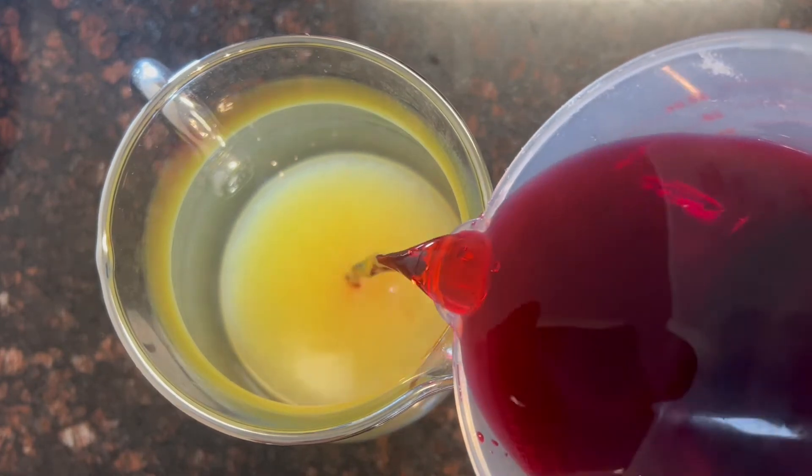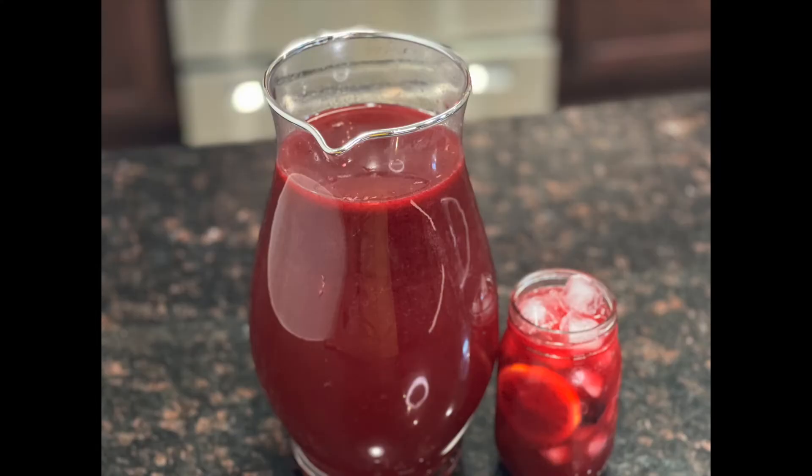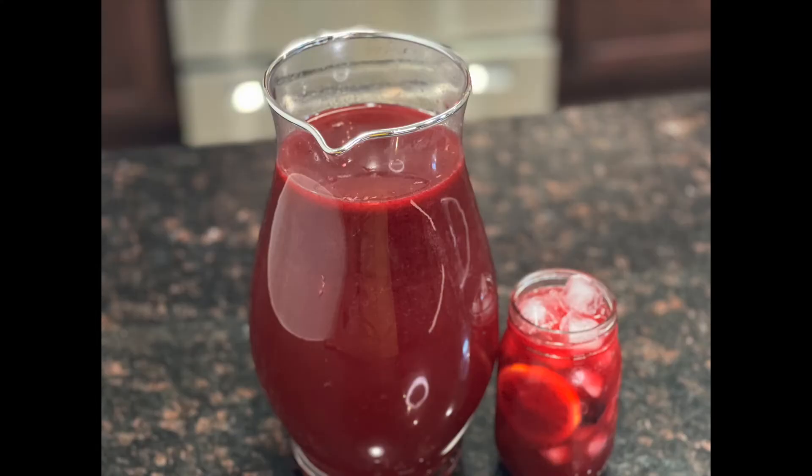Then go ahead and pour your hibiscus simple syrup into your freshly squeezed lemon juice and then let's add in 8 cups of water. Now it is time to sip on our hibiscus lemonade.